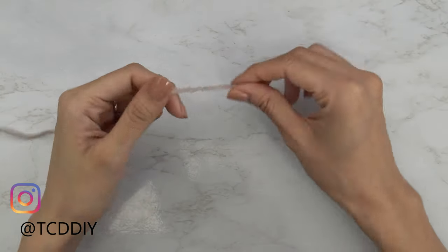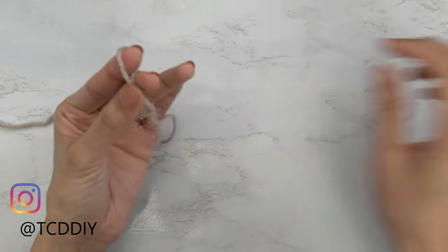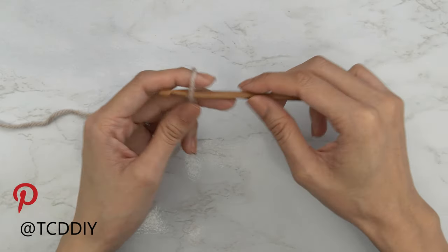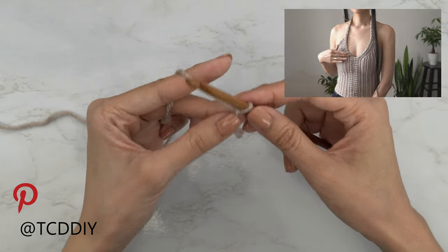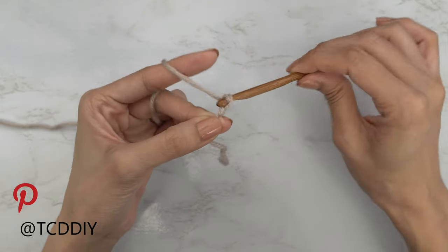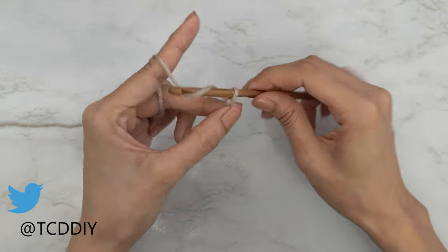To get this top started, we're first going to grab our category 4 yarn and make a slip knot. Next, grab our five and a half millimeter hook and we're going to start by making our chain. This starts at mid chest, making our way down to where we want the bottom of this top to be. I'll start with a chain of 45 — that's going to be 12 inches or 31 centimeters.